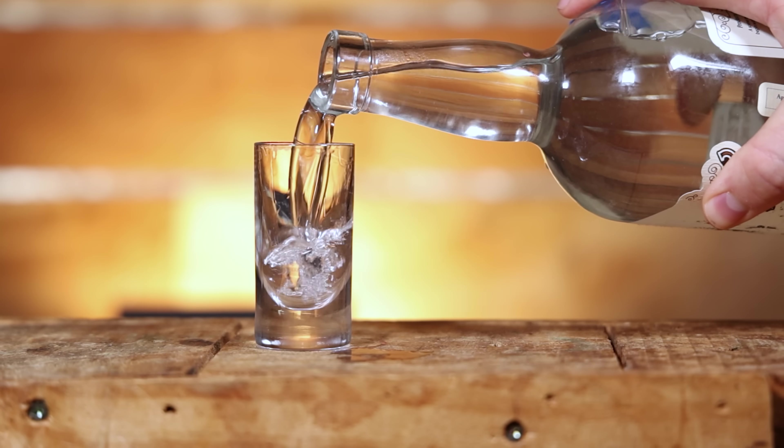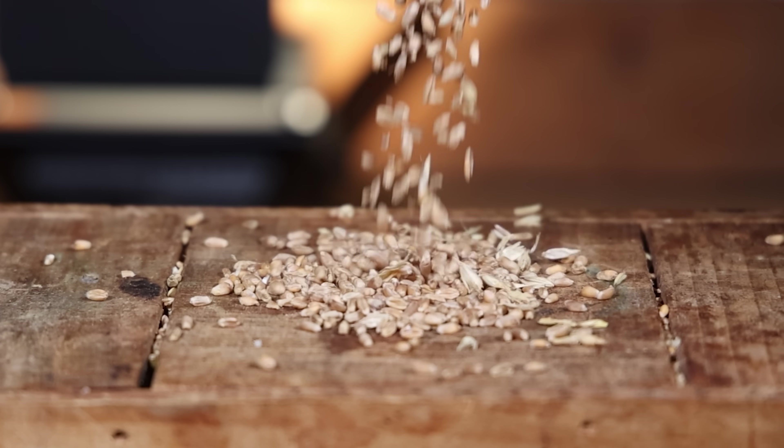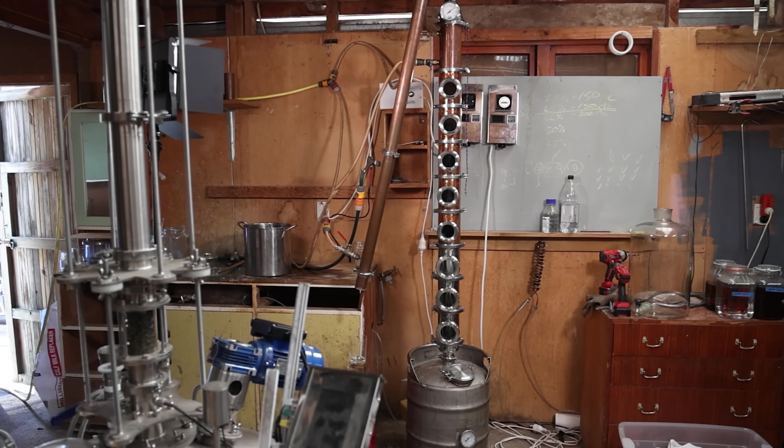This is by far the best vodka I've ever made. It's made with barley, unmalted barley, wheat, distilled on 8 plates, and I'm going to show you exactly how I made it — right after I drink this. Cheers guys.